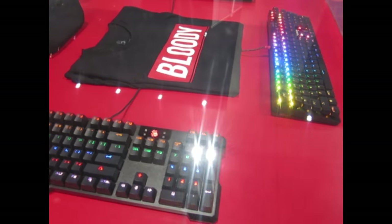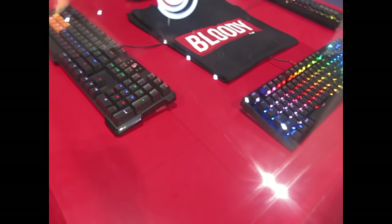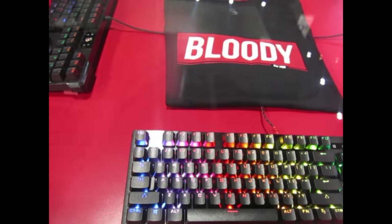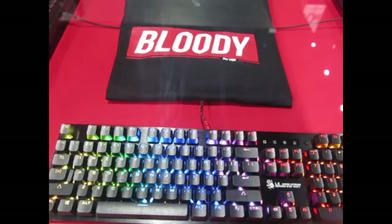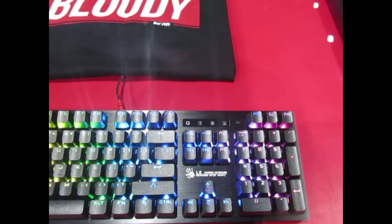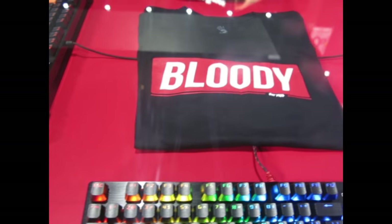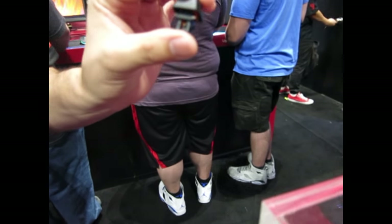A lot of people, when you tell them that, they'll either be somewhat interested or they'll have heard of it. You hear 'optical keyboards' and you're just like, okay, that's another gimmick. So normally what I like to do is always have one of these switches on me and explain that optical keys work differently — when you press down to actuate, there's a small cavity that opens.